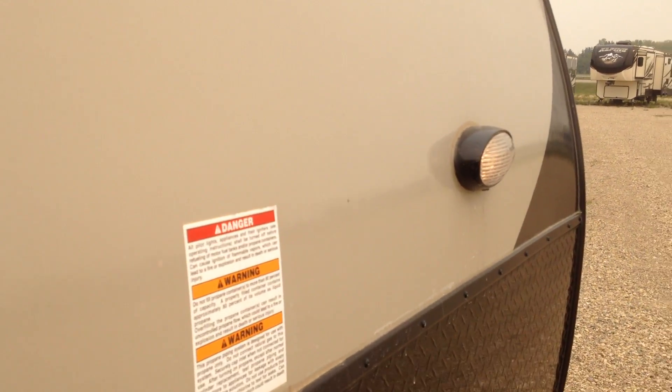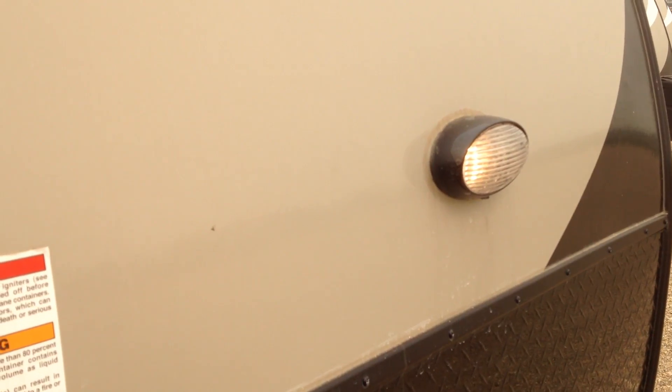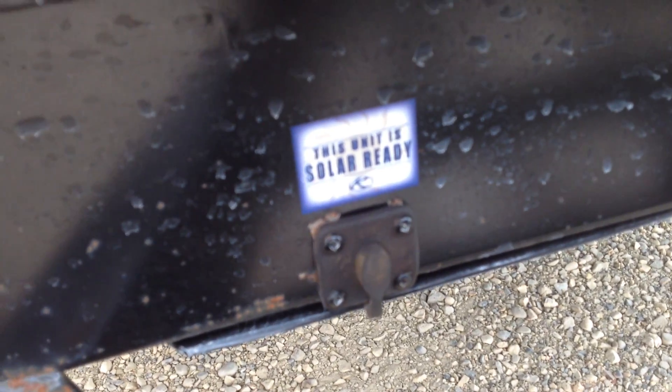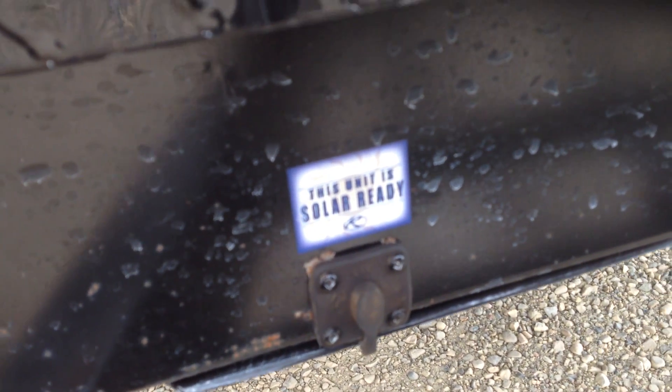Up on top we do have the extra light. There's a light on the front of the tongue jack too, but there is a light if you have to be out here at night. And of course down here is your solar connector if you want to use a solar panel.